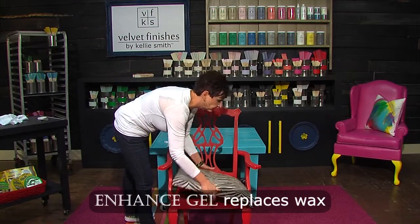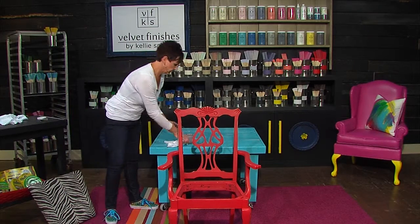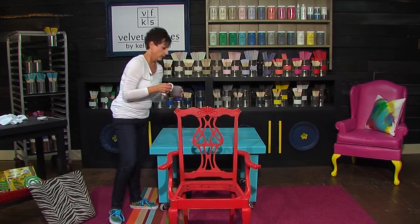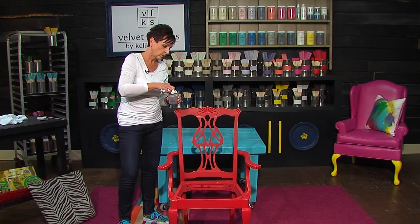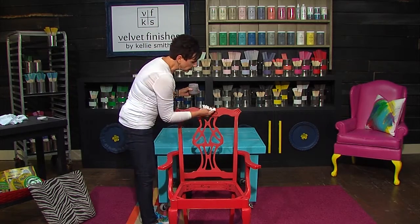I'm going to grab this cushion out of here, get this out of the way, and I'm going to show you how easy it is to use this. The gel is a pudding consistency — not as hard as a wax — but really simple to use.